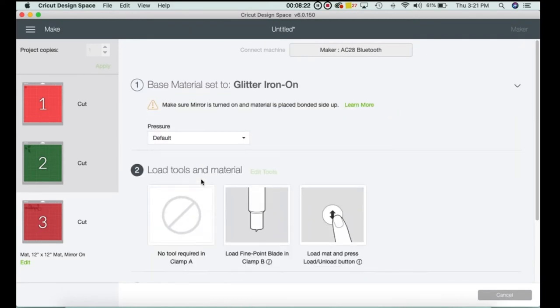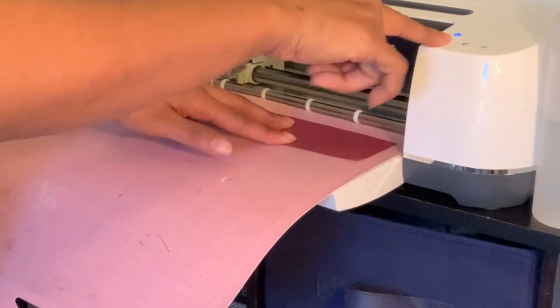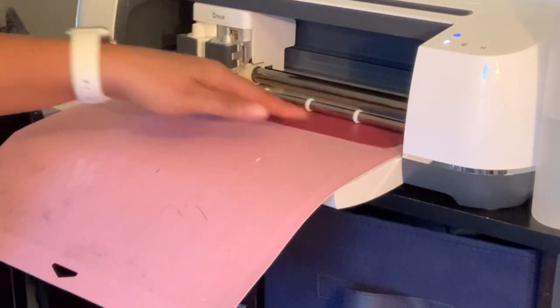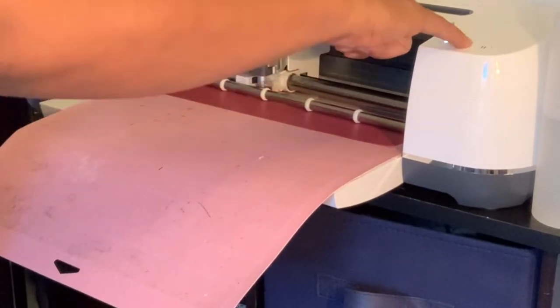I have the red glitter for the name. I'm going to go ahead and get that on my mat so we can get it cut out. My fine point blade is a little dull and plus it's glitter, so I'm going to increase the pressure so it will cut everything out smoothly. I'll come over here and click the arrows and slide the mat in. Whenever it starts blinking, I'll click on Cricut.